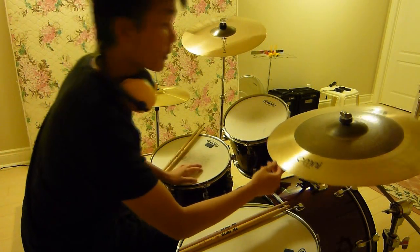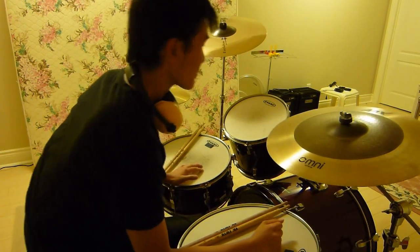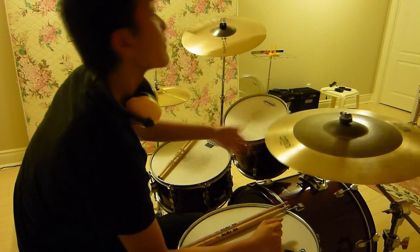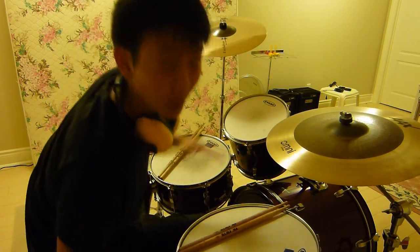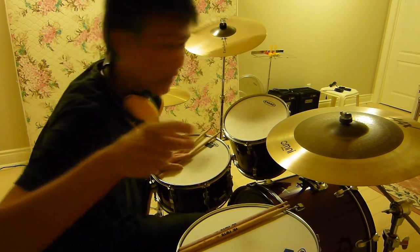I really love this cymbal. If you want to see more of it, I made a new cover with it — it's actually the first cover with this cymbal. There's going to be a link in the annotations up top and a link below. Check it out and remember to subscribe.